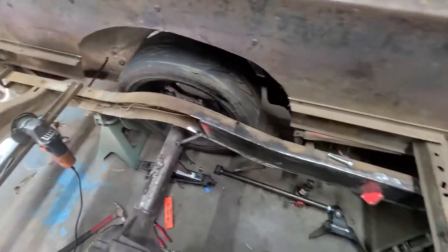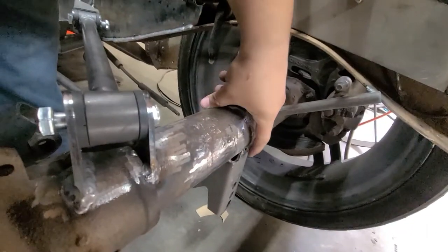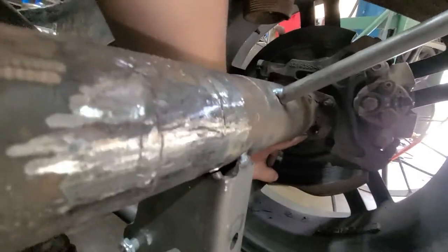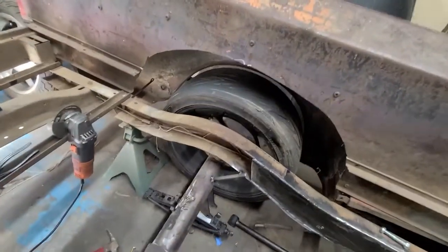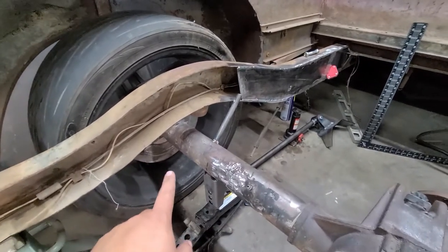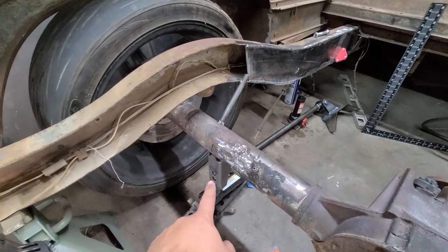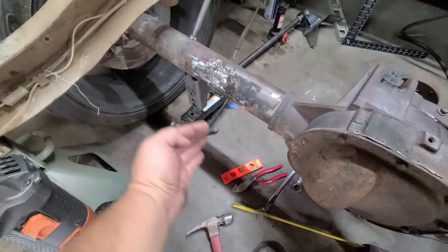Starting the other side. On this side, I measured from the center of this bracket to the inside of the bracket back here, which gave me 10 inches. I did the same thing on this side — measured from that bracket back there to the center of this bracket, got 10 inches to the center. Then I put my level on it and made sure it's level and nice and straight.